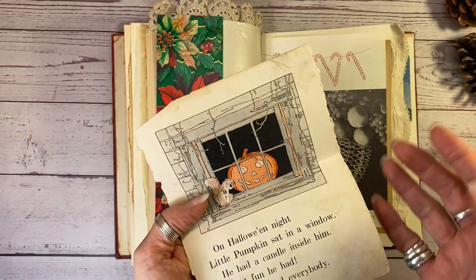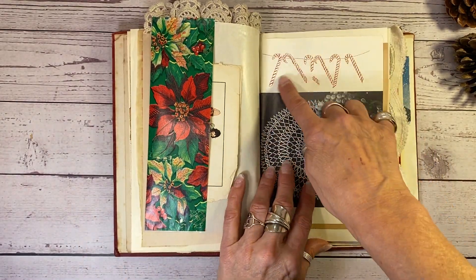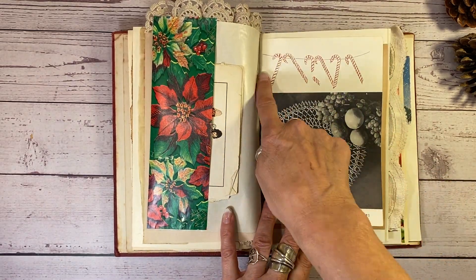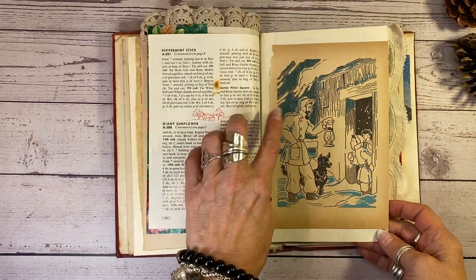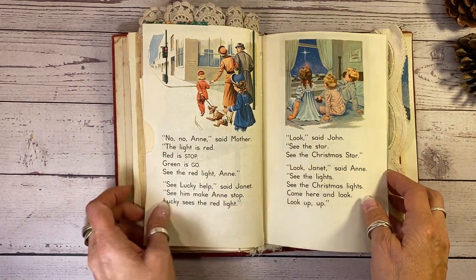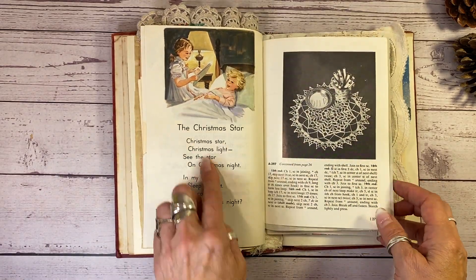I was going to cover this, but it's too pretty, it's too wonderful to cover. So tuck that in there. I chose this doily for a 1950s doily-making book because I had the candy canes across the top. And here's another Bobbsey Twins book here from the 50s. And these are some lovely 1930s pages from a children's book, all about Christmas.